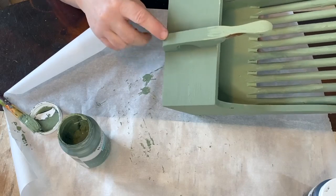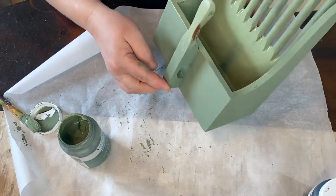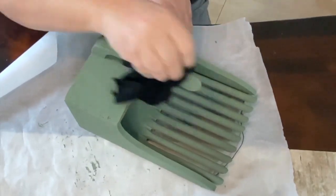Here I'm just showing you the difference between the wet paint and the dry paint and how much darker it gets as it dries. I really like both colors but I like it after it dries even better — it looks really good.